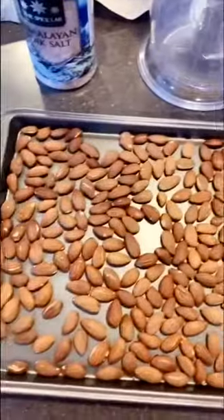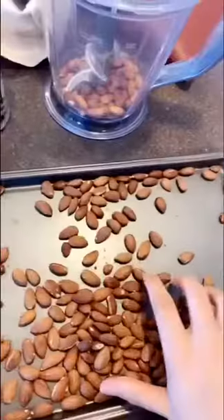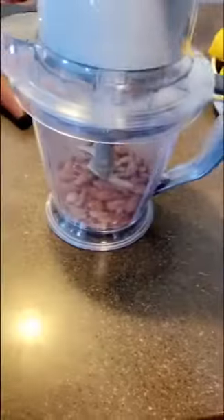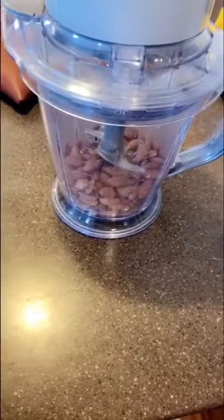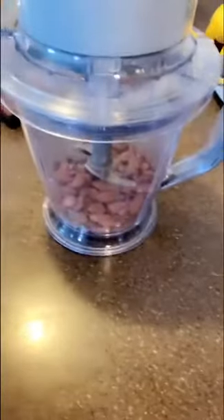I'm just gonna put them in the blender and blend them up. There's no like good way of doing this — be careful because my hands are burning. From what I know, apparently this part takes a while. I've never actually done this before, I have no idea how this is gonna turn out, so stay tuned I guess.